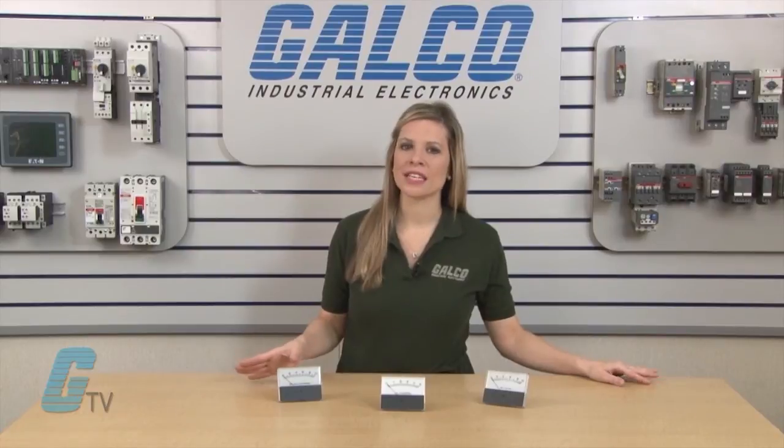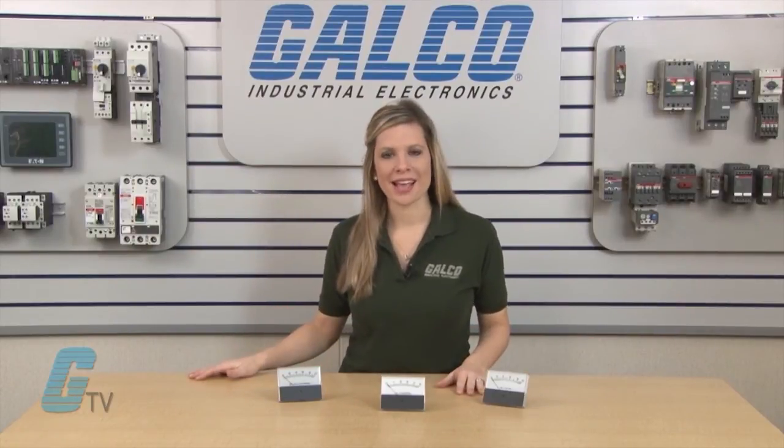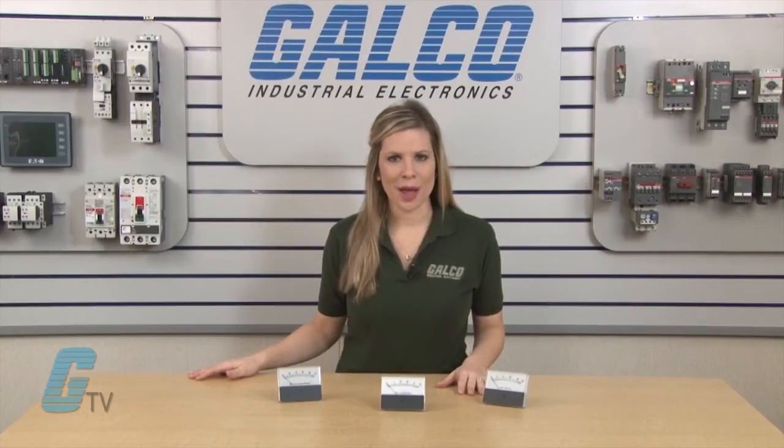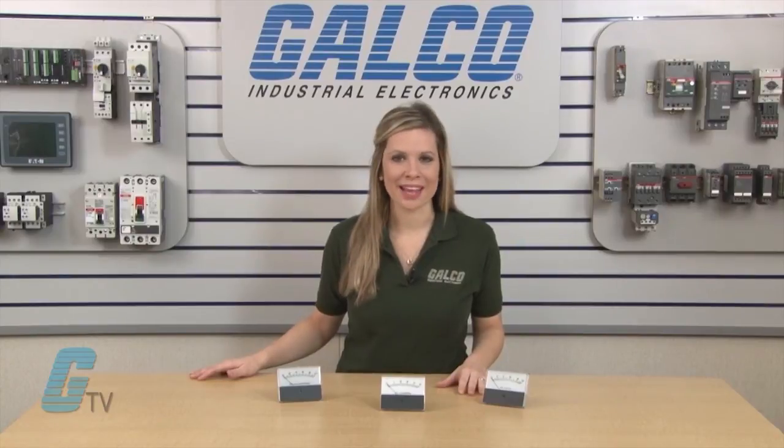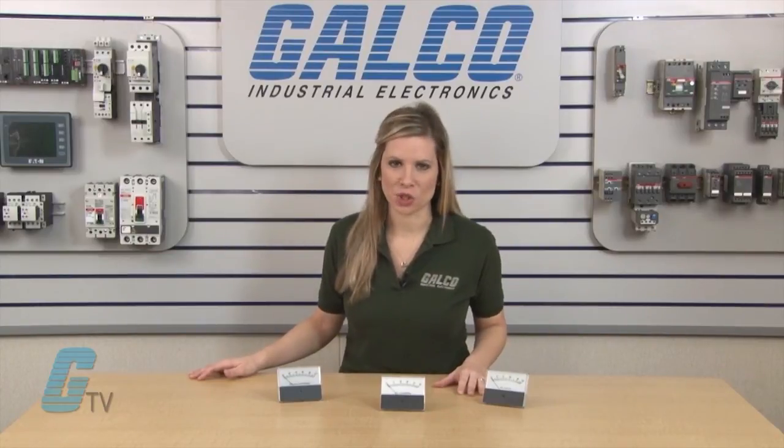Units are available at zero center or zero left. The size of the scale is in the part number, with the 1MAS having a one and a half inch scale length, 2MAS having a 2.2 inch scale length, and 3MAS having a 2.7 inch scale length.